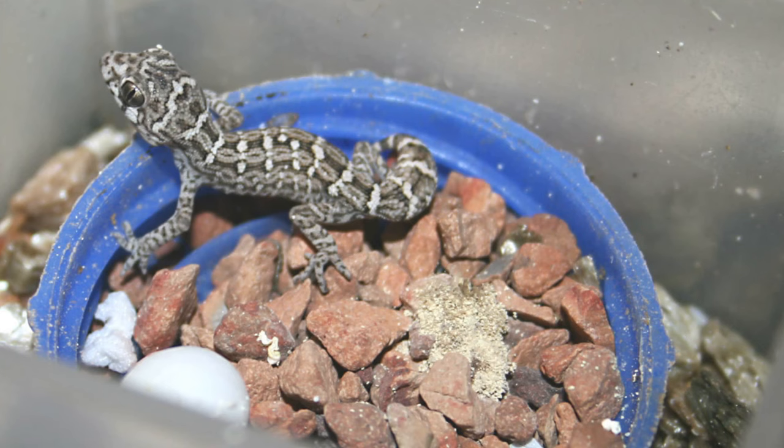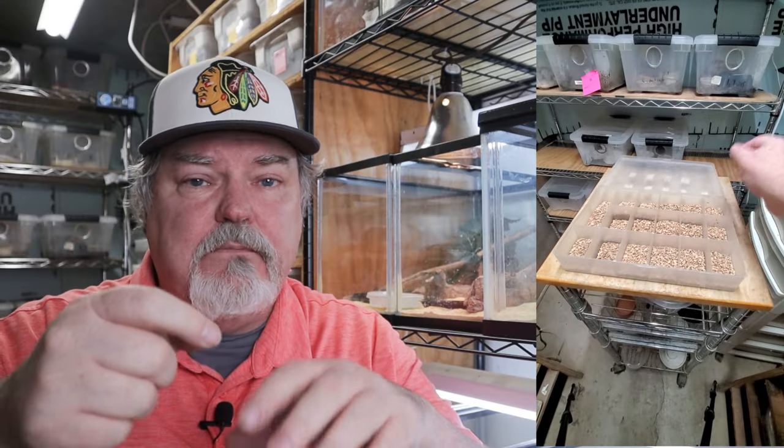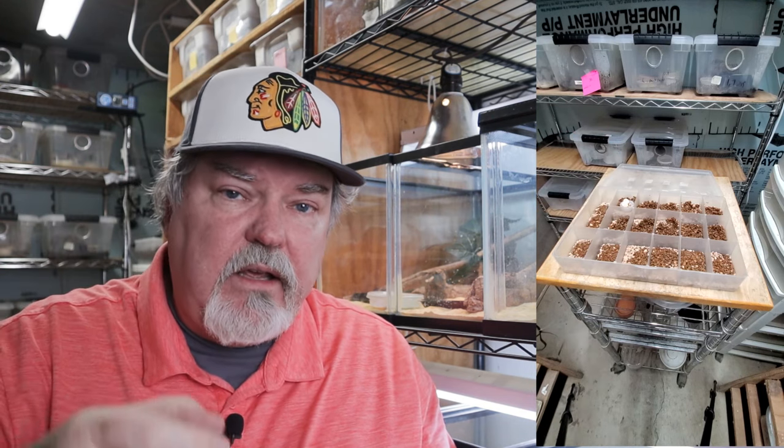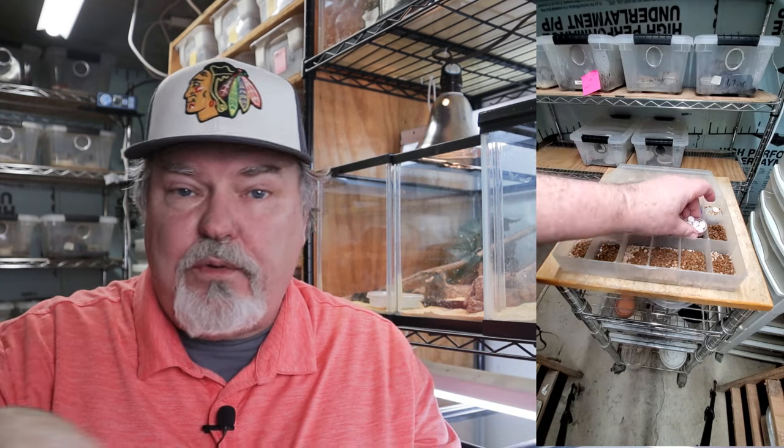Let's talk about the incubation of those eggs. I take the eggs and put them into a bottle cap with a little bit of clay compound in that bottle cap. I take the bottle cap and put it over some medium that's moist — that medium can be perlite, vermiculite, or more clay — anything as long as that medium stays wet and the clay inside the bottle cap holding the eggs stays dry. I love using bead boxes or lure tackle boxes — the little plastic boxes with all the compartments. I'll put the bottle caps in there with the wet moist medium and mark on top of each compartment the animal that laid and the date they laid. When incubated at about 80 degrees, baby Viper Geckos will hatch out in about 60 days.